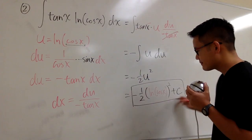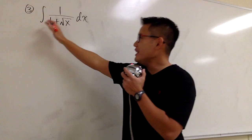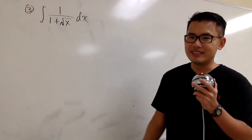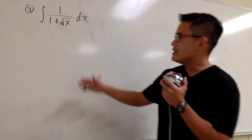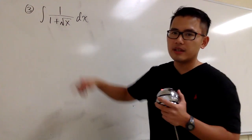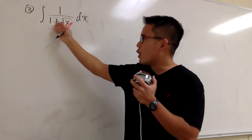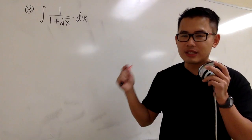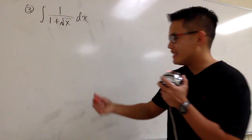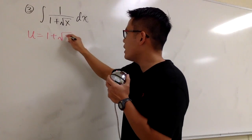Okay, one more example. For this one, we have the integral of 1 over 1 plus square root of x. We don't have a lot to work with, because it seems like our only choice for u is the denominator: 1 plus square root of x. The reason I want to include the 1 plus is that when I differentiate the whole denominator, the 1 goes away anyways. So that's a good choice. Let's go: u equals the denominator, 1 plus square root of x.